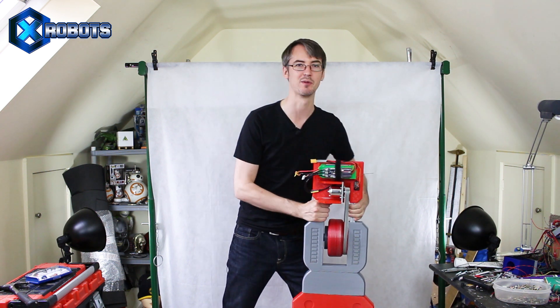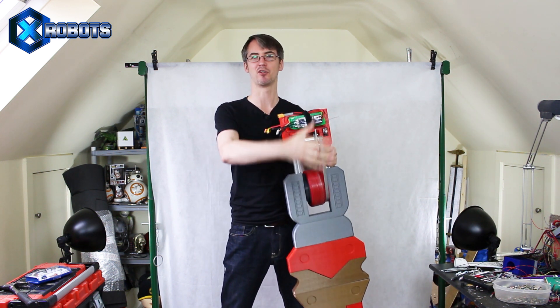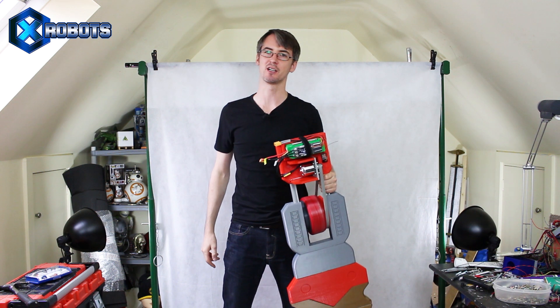So that was TCT Show 2017. Thanks to Lulzbot for hosting me and helping me build this board with the printers. There is going to be a part three to the series where we're going to put a cover on the back and some very special accessories, so don't forget to check that out. Subscribe for more updates on this project and all the other projects. That's all for now.